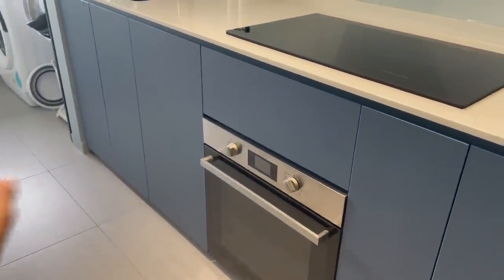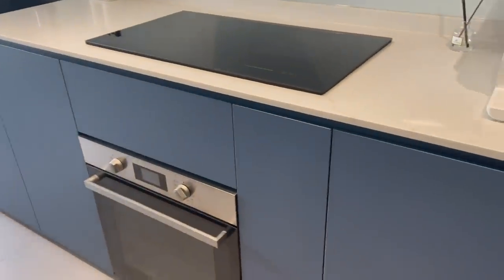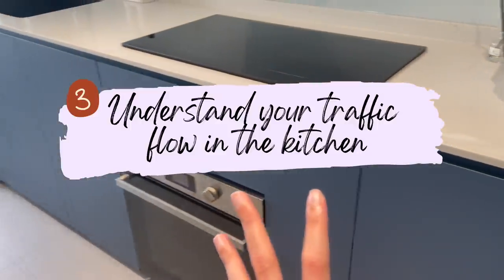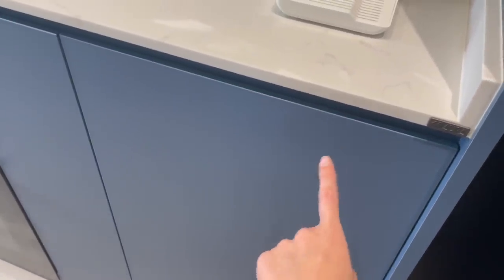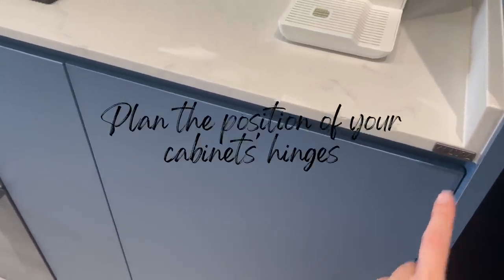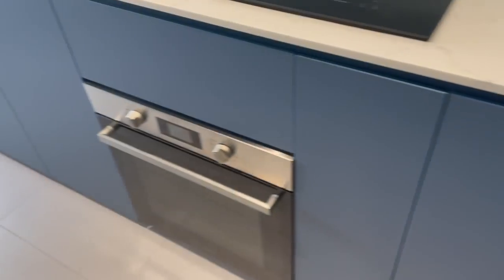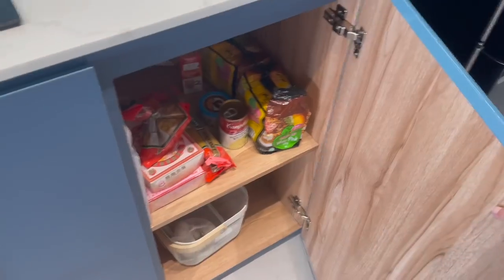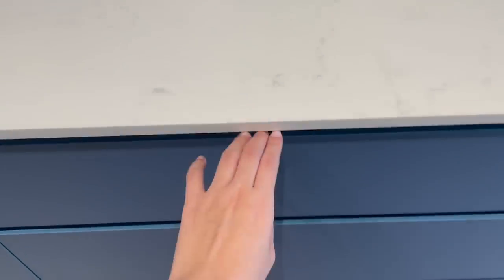After deciding how you want to store your items and which cabinets to use, next decide how you want to open them — this depends on your workflow when preparing and cooking. For example, with this cabinet, the first drawing from our ID had the hinge on the other side, meaning I'd open it from that direction. But after reviewing it, we felt it was more convenient to open it from this side since that's where I cook, so we got the ID to make the switch.